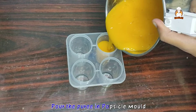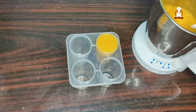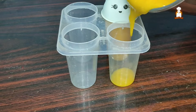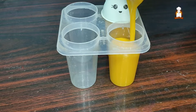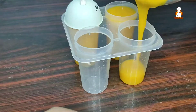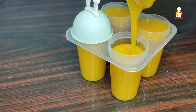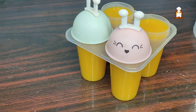Now let's put a popsicle stick in the top. It's easy to do with two ingredients — the taste is great. You can also put it in a mold or a tumbler, or put a spoon or an ice cream stick.